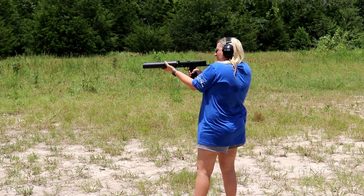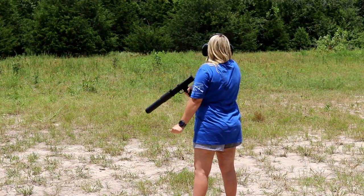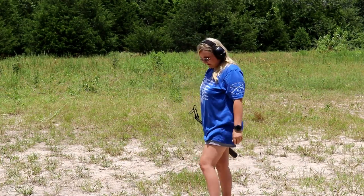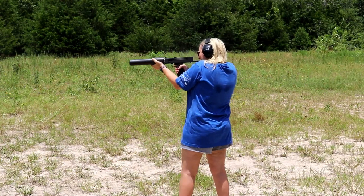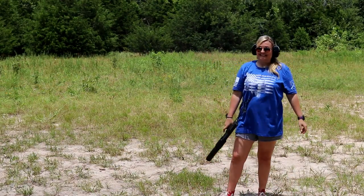What we're going to demonstrate here is the cyclic rate of this little gun. According to the internet, it's about 1,200 to 1,250 rounds a minute — I can tell you it is fast. So here she goes: 32 rounds. That's it.